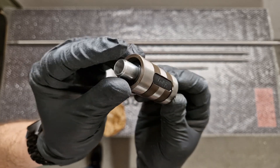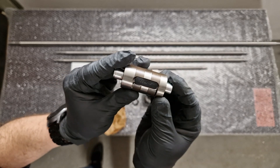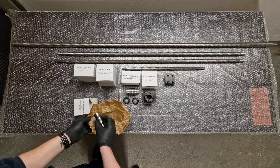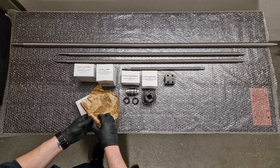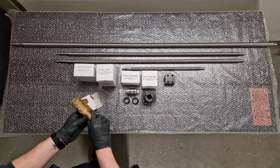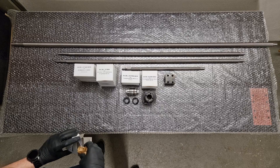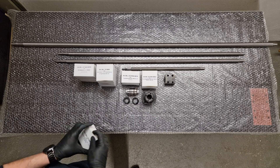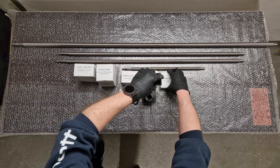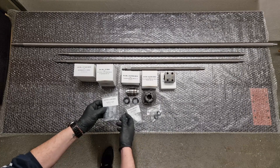Here you can see how nicely machined all the parts and components are that Easel provides. I really can't wait to finish my CNC machine and assemble all these components onto it to see how they perform.